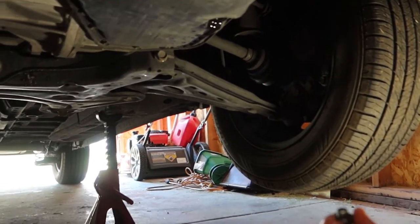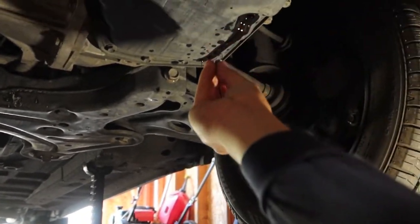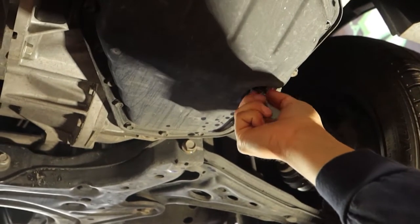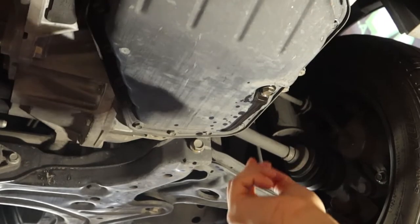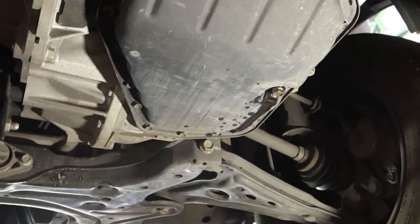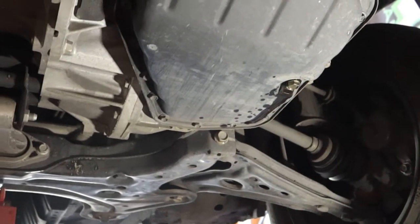As we take this off we're going to get fluid on us, so what you do is put the drain plug back in hand-tight. Take off all the bolts, and once you're done taking off all the bolts, open it and drain whatever fills back up in there, then plug it and take it off. I'll demonstrate.